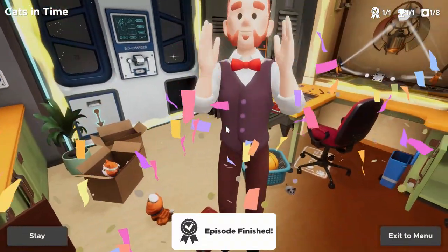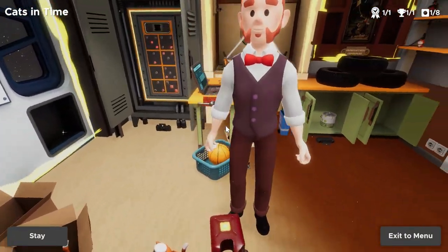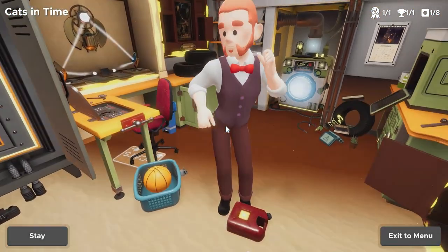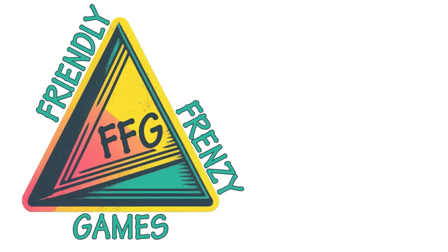With the episode finished, your support truly does go a long way. If you've made it this far, we hope you liked what you saw — drop a comment, give us a like, and subscribe to Friendly Frenzy Games for more guides, tips, and tricks.